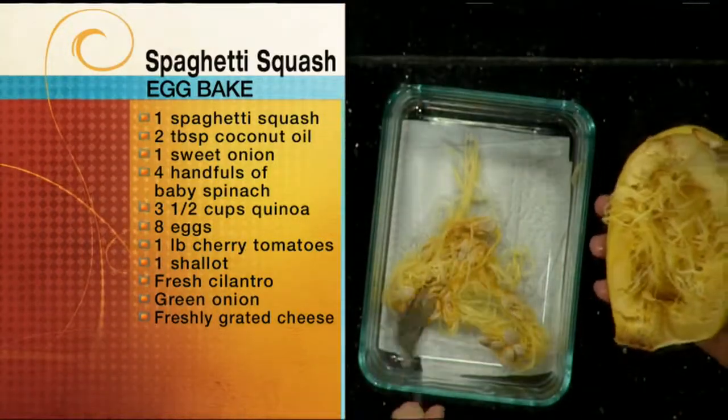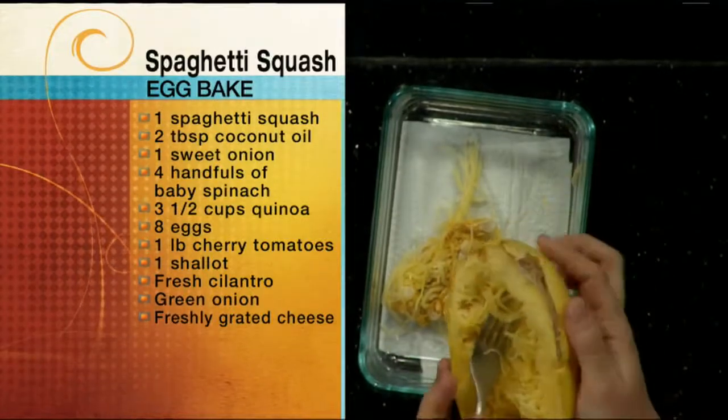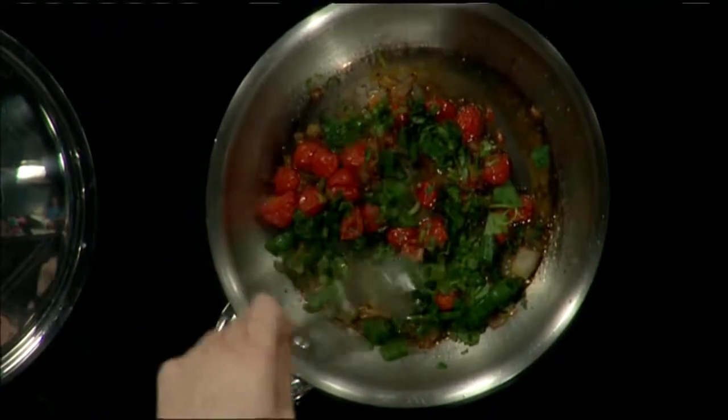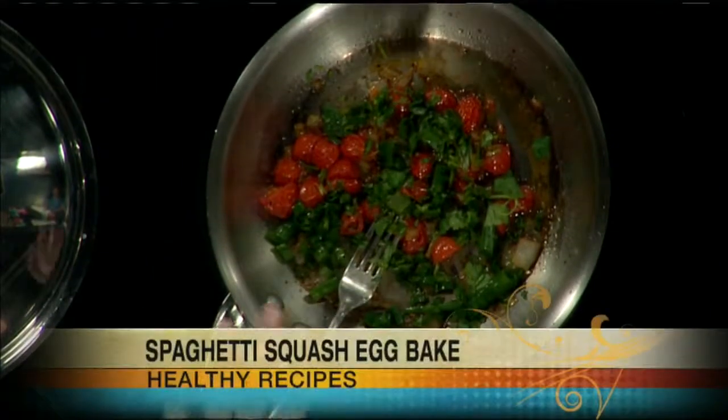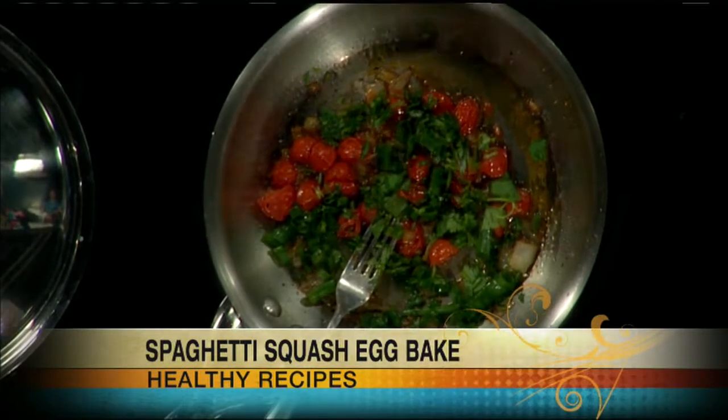I'm going to add some fresh herbs. Here I have cilantro — throw those in. You could obviously use any herbs that you like, anything you have on hand. If you're cooking a different meal that week and you have parsley, some basil, some sage, you can throw that in too, which is nice because you can use different flavors in this. So then you add it right to the pan and mix all that together.